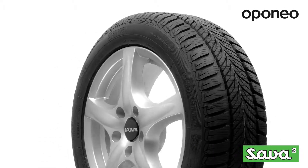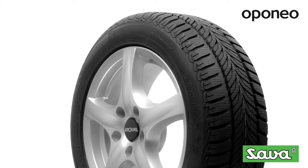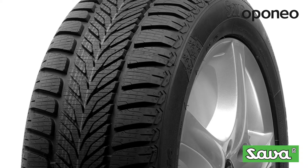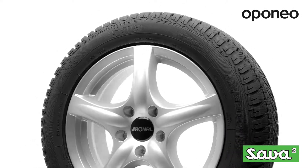Sava Eskimo HP is an economy class winter tire designed for passenger cars. The tire offers a very good grip in winter conditions. If you're looking for safe tires with good snow driveability, this one will suit you best. The tire performs in the most demanding weather conditions.